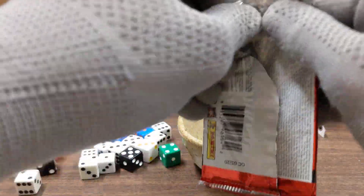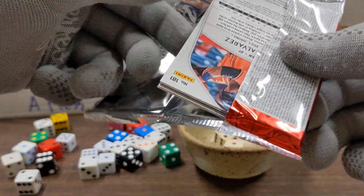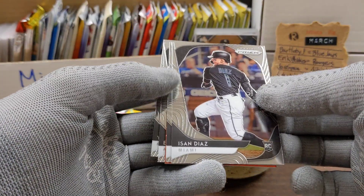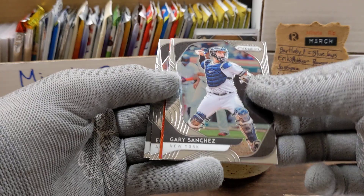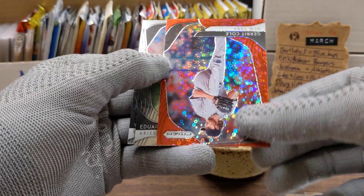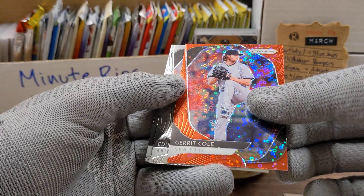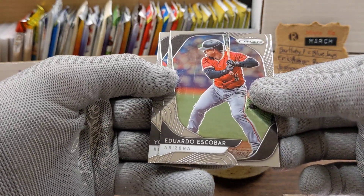Surprisingly some of these have not had the sparkly looking cards that I was expecting, just shiny cards. But let's see what we find in here. We have Isan Diaz, we have Gary Sanchez, there's a sparkly card — Garrett Cole — and Eduardo Escobar.